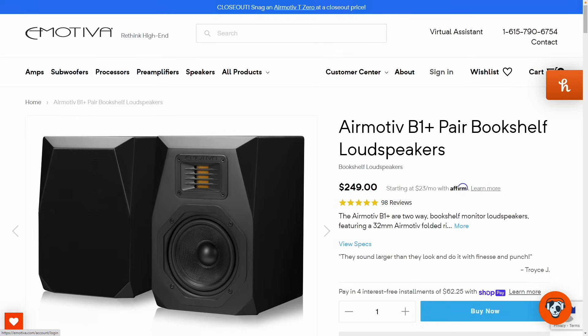If after watching all of this you're thinking — okay, what can I get for $300? I don't want the $150 speaker, but I can't spend $500, so what's in between? The Emotiva B1 Plus. This speaker right here. This is what you get for $250 — save $50 over the Jamo C93-II.